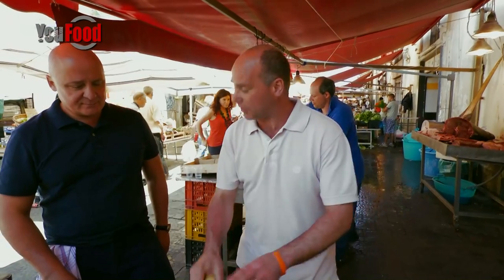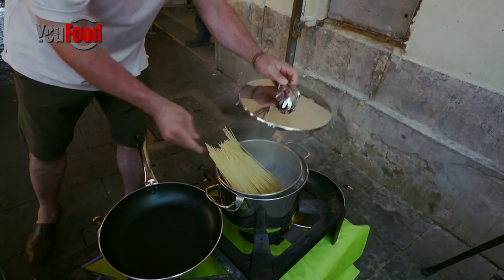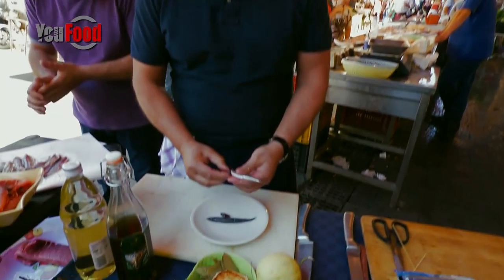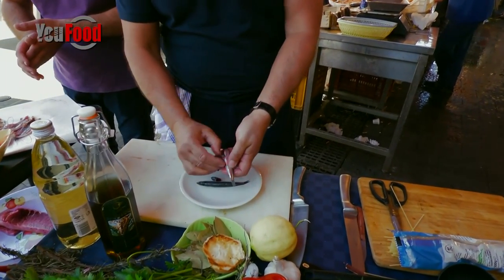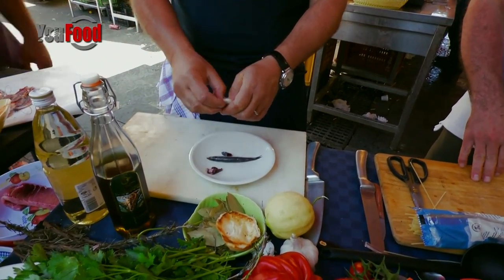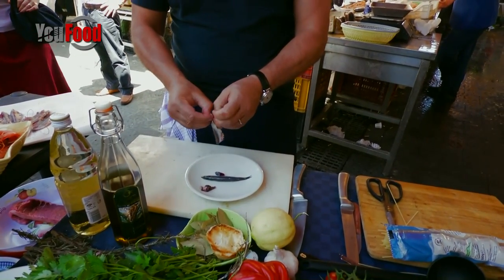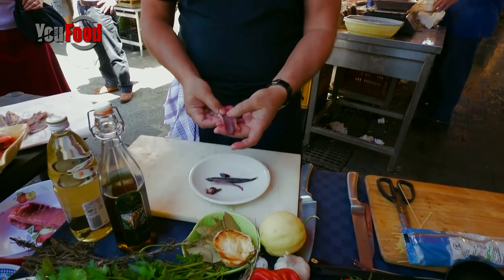I'm just going to show you these couple of little babies. These are beautiful, fresh anchovies. All we do here is we pick them out, clean them up, just like they do here. And then we'll go to the end, pick the bone out — and that's all you need to do with these little babies.